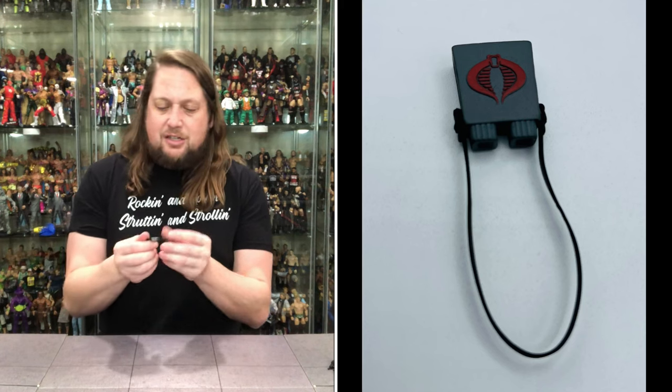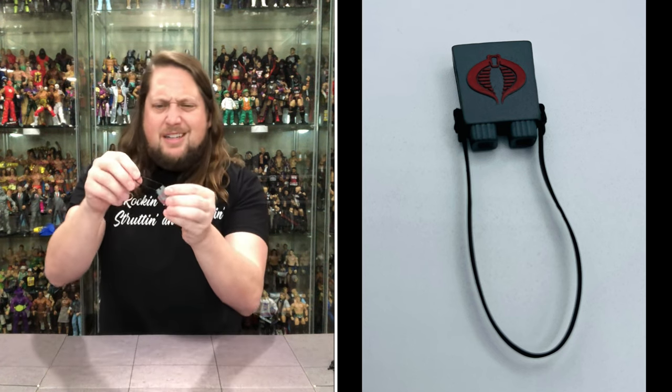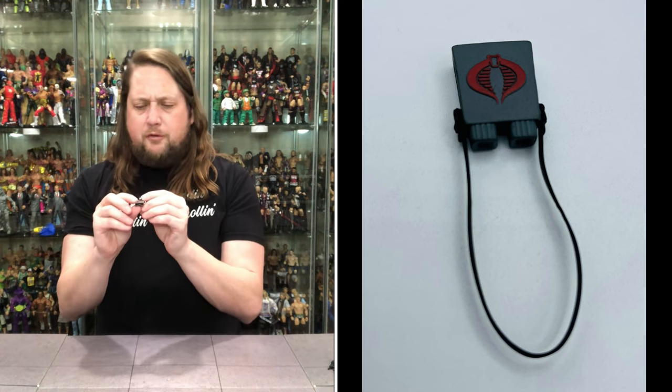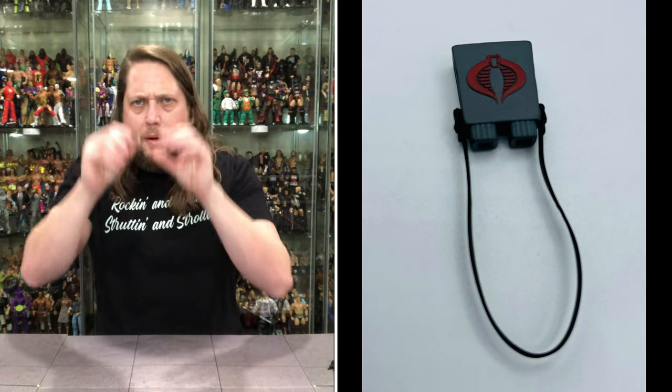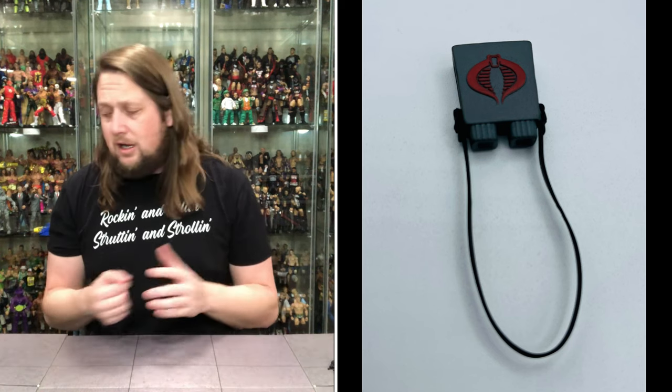We do get the binoculars with a Cobra insignia on them, making him feel just a little bit better. Got a black leather strap around them. You can put this over his head, down around his neck. Beautiful binoculars — spying on the Joes from up in the mountains. A nice accessory that could work with other figures if needed.